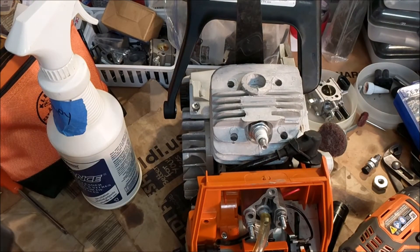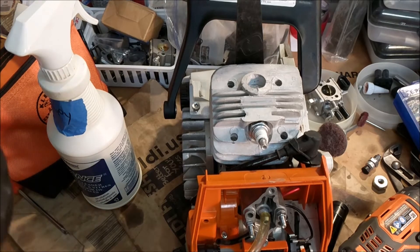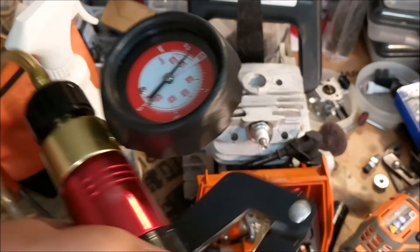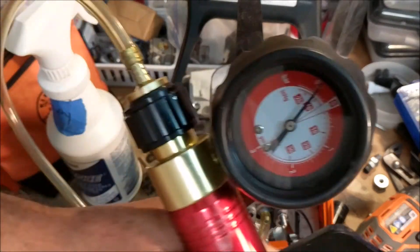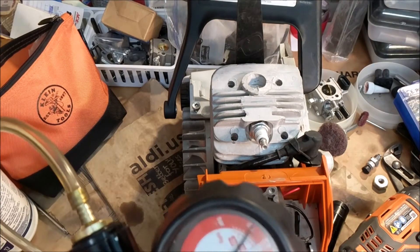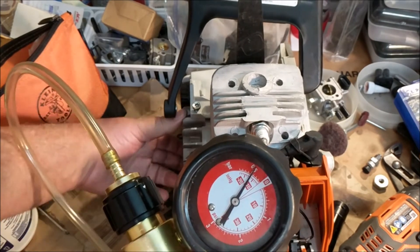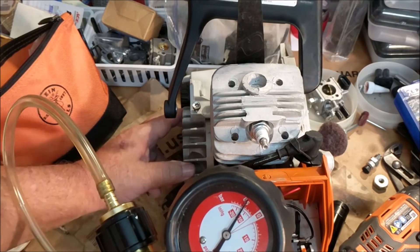Well, that passes. Even though I did not do anything to the lower half, it's probably a good idea to check the seals. So I'll put it on vacuum and now let's rock the boat. Those Farmer Tech seals are doing exactly what they're supposed to do.